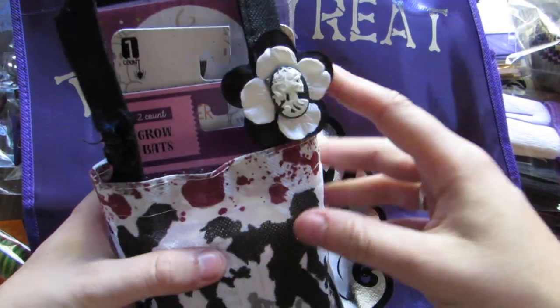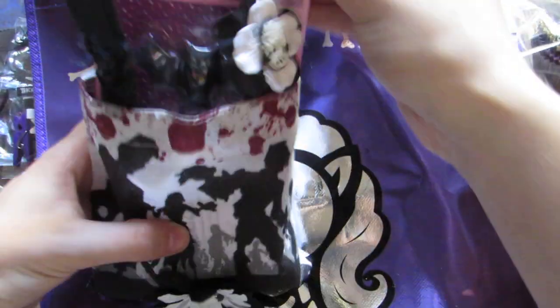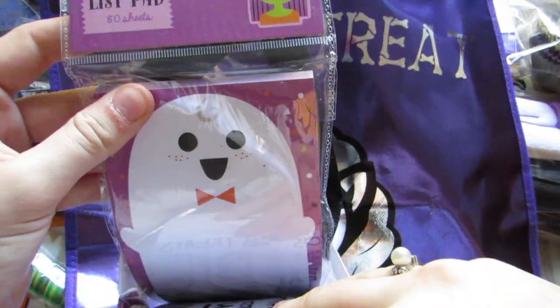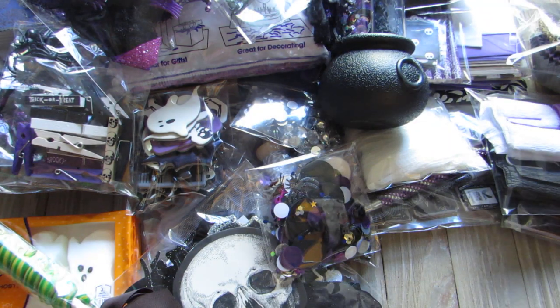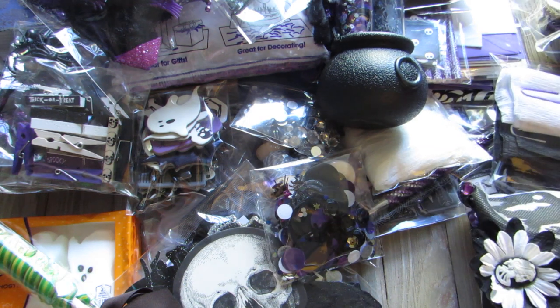I also have this cute little zombie bag that I altered a while ago and there are some goodies in here for her: a bath bomb, little grow bats, a beverage holder, and a little magnetic notepad. I'm going to go package it all up — maybe you'll watch me box it up. Bye guys!